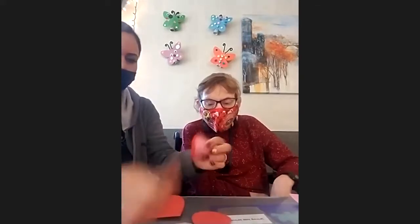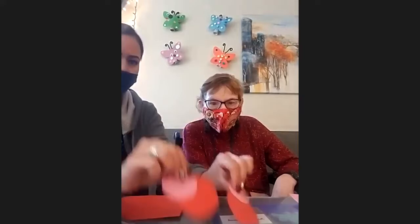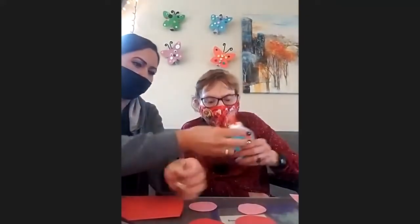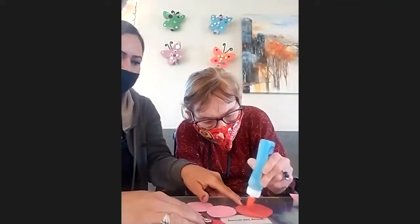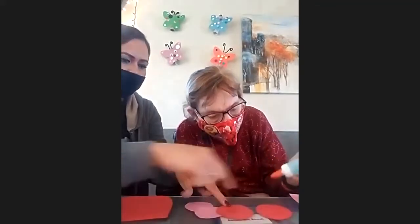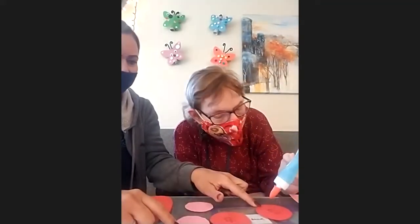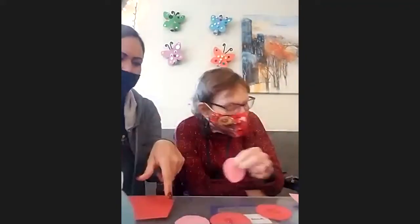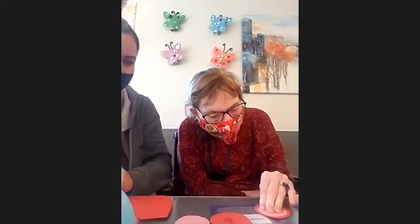The pink circles are going to be glued on top of the red ones. Put the pink on top and push it down. Same thing on each ear.